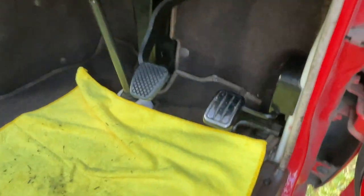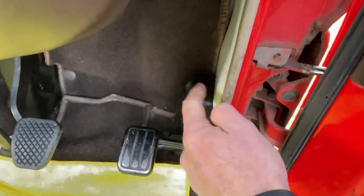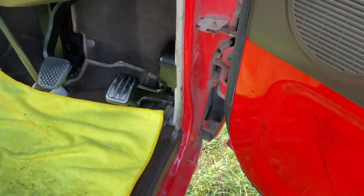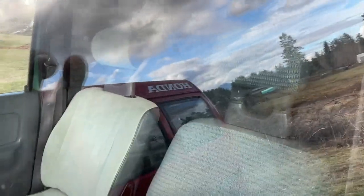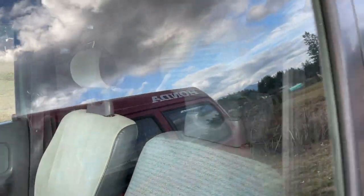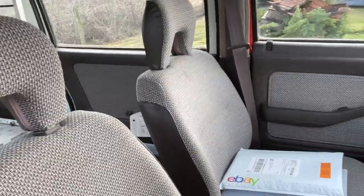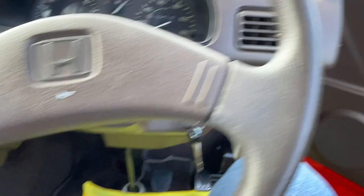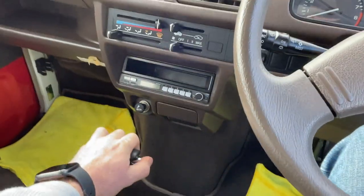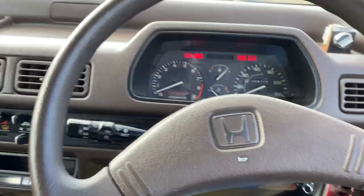The accelerator pedal is about the same as all the K trucks — just mounted to the side of the frame body. I do like the headrests on the Acti way better than the Sandbars; I think the Sandbars look kind of goofy with that plastic. As far as look goes, these look way cooler. What's also kind of fun is the reverse — I don't know if they all do this, but they ding, which is kind of cool.